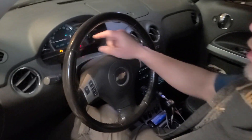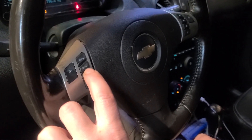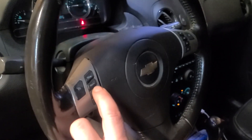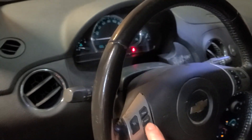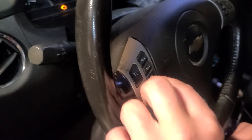This is the process: you're gonna cycle through your info button and go all the way back to the oil life. We're there — it says to hold these two buttons down at the same time.